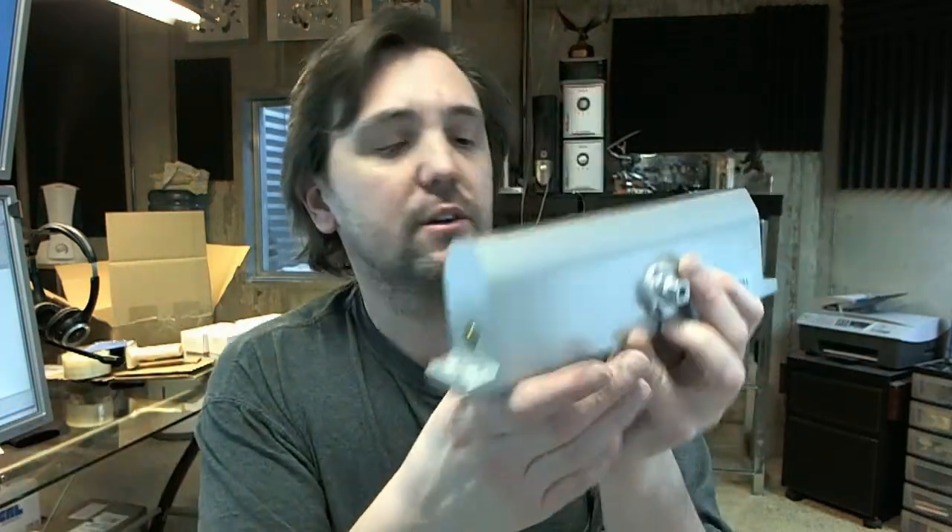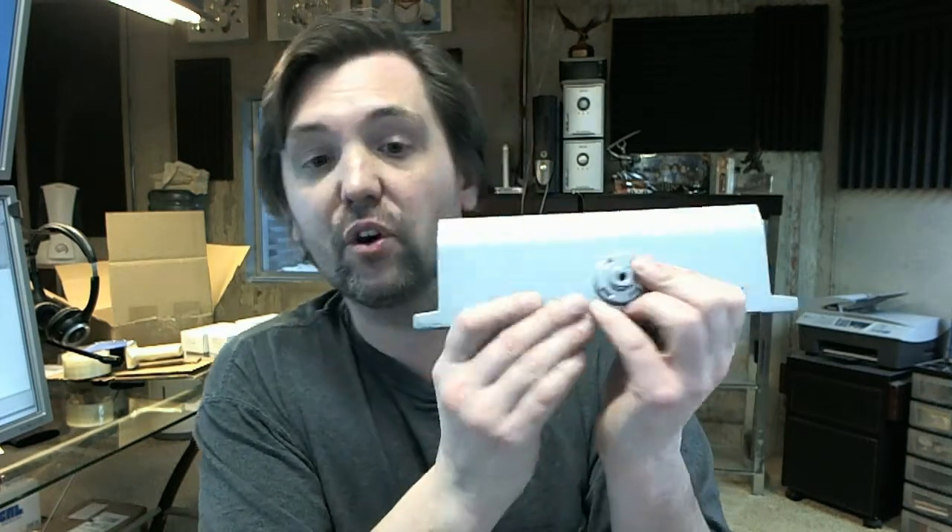Or if you've ever noticed a door that's getting almost all the way open and it's a little harder to pull open, that's a back check sort of closer. It's a very good idea for exterior doors.